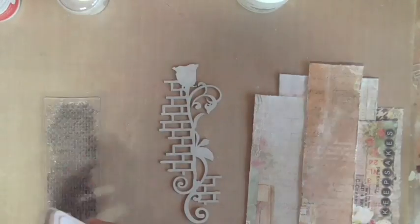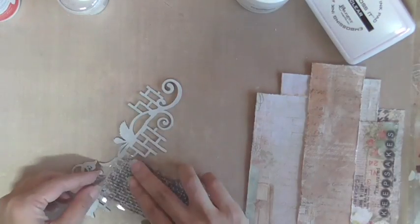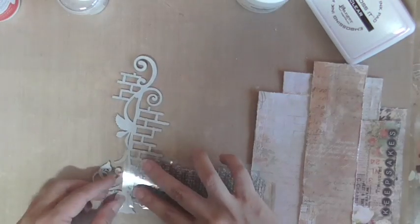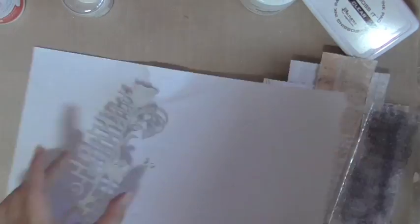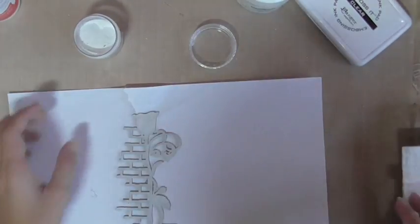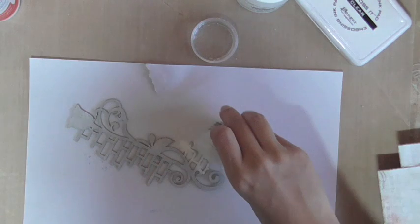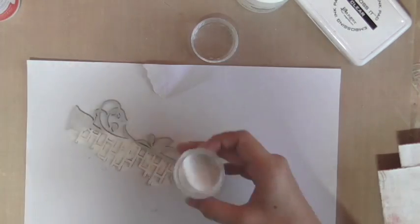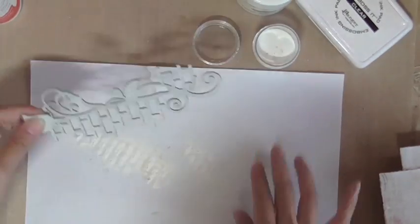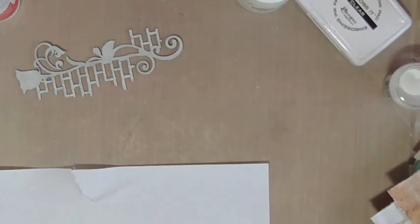I am altering the Rose Medley chipboard and creating a bit of a hessian texture using a texture stamp and embossing powder onto it.